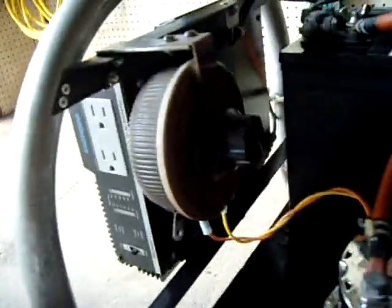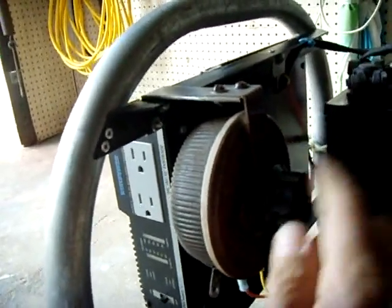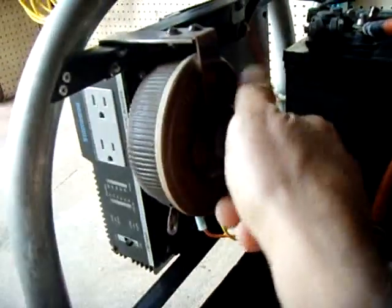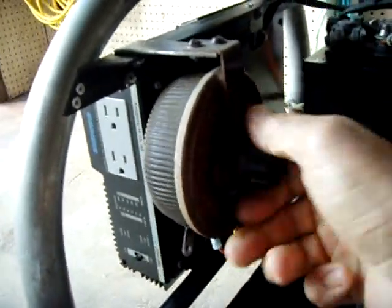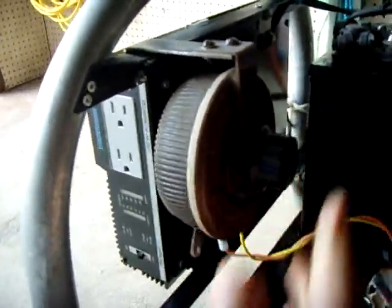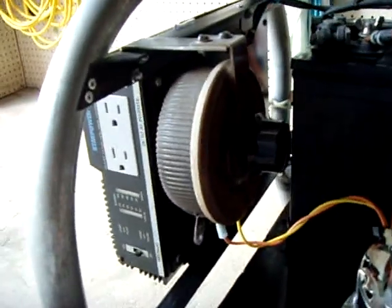So what I did is I added this 10-ohm control right here. All the way to the right is full power on the alternator. You push it all the way the other way and that basically turns it off — very little current comes out of it.